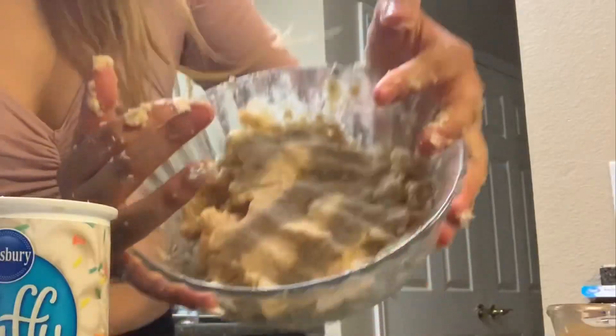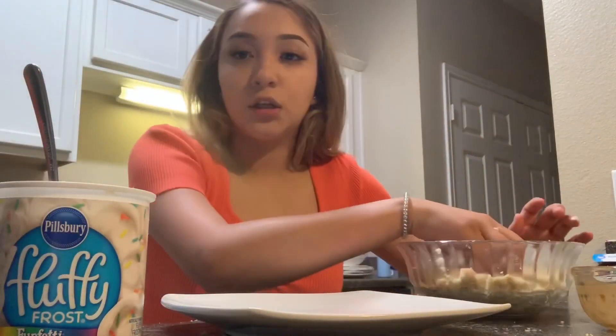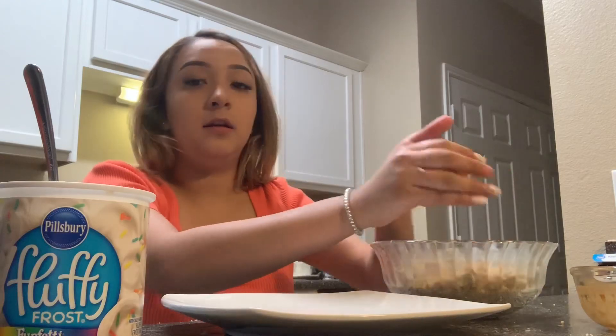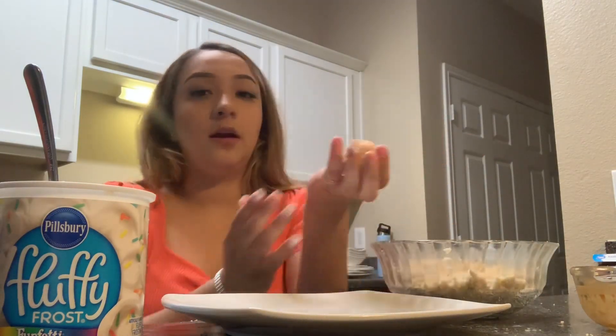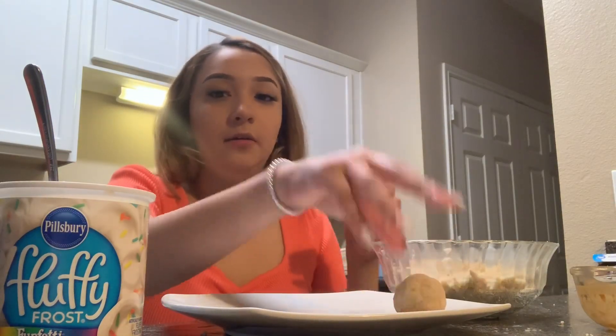You want it to be firm enough so you can make a ball. You're gonna start making the little balls — just roll it so it looks like this — and just place it on a flat plate.